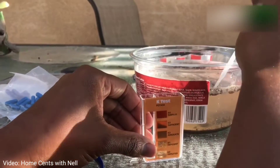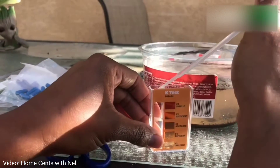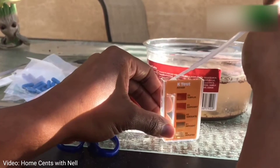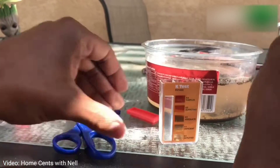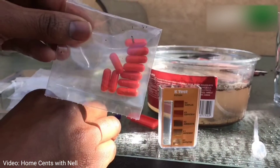Lastly, we're going to do the K test, or the potassium test. Potassium is necessary for the flowering and the fruiting of our plants, so we definitely want to know that we have enough of that in the soil so that our plants can produce fruits and vegetables for us.